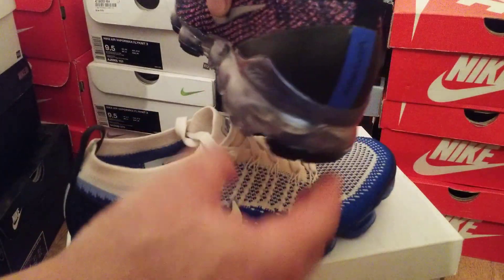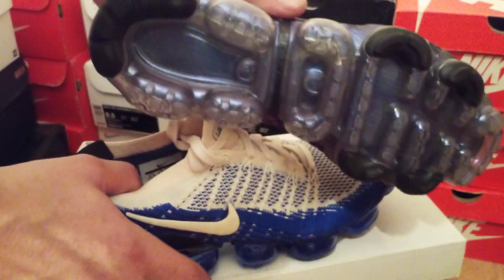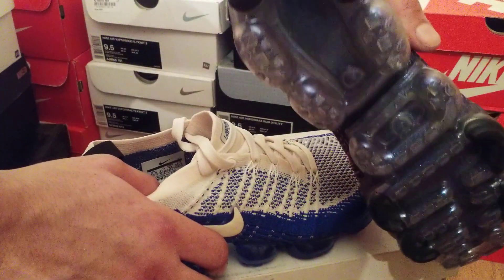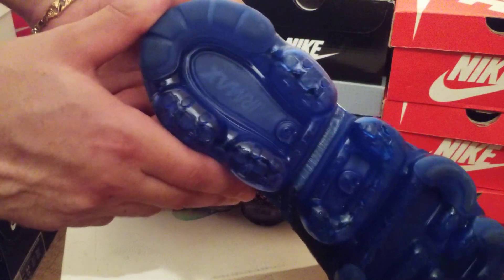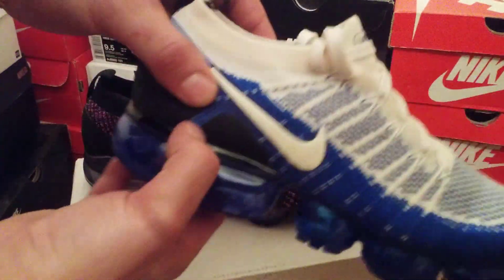Let's have a look at the bottoms. On the 3's they do not have any writing on them, but on the 2's they do say 'Air Max.' Just little differences — they're not big changes.